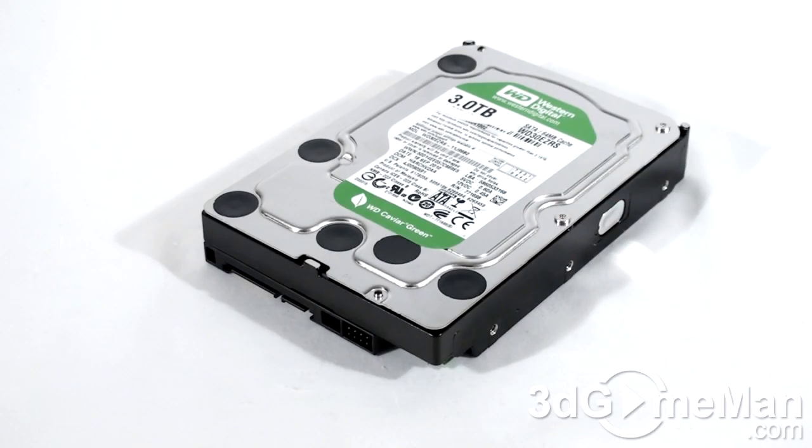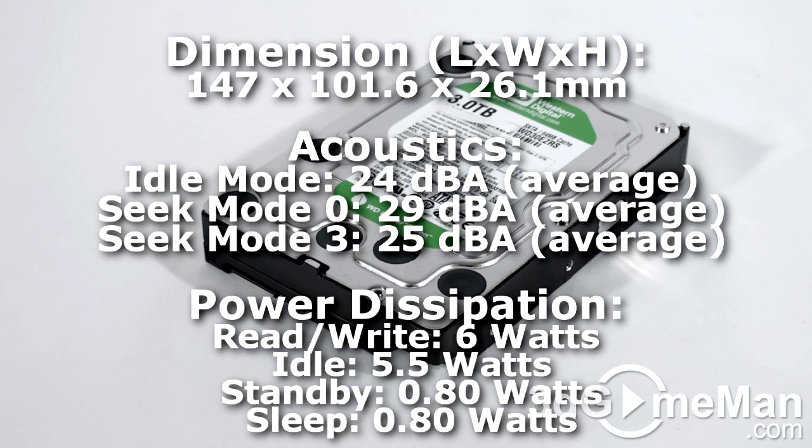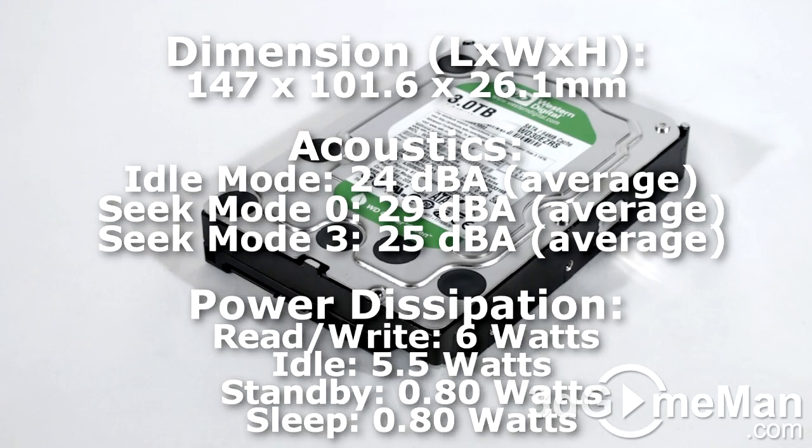This hard drive's interface is serial ATA 3 gigabits per second, has four platters, and each platter is 750 gigabytes for a total capacity of 3,000 gigabytes or 3 terabytes. It has a 64 megabyte buffer size, power consumption is 6 watts while being accessed and 5.5 watts when idle. The noise level is 24 to 29 decibels and it comes with a three-year warranty.